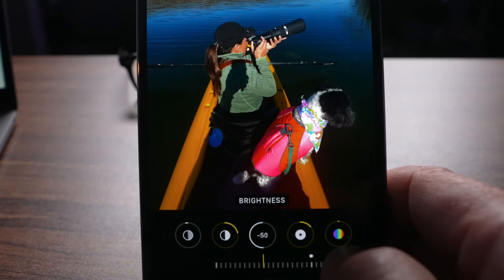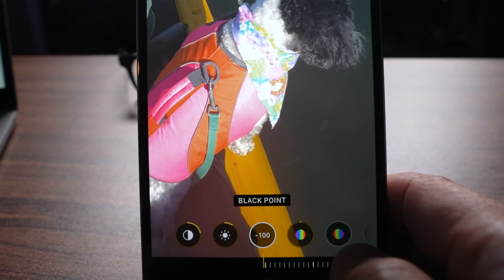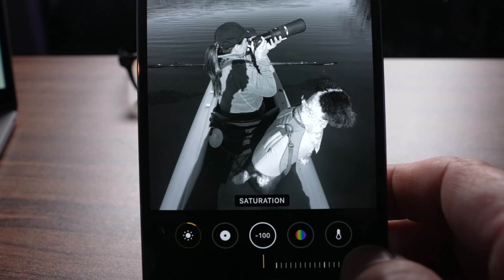Brightness is very similar to exposure. Let's talk about the black point and the white point. The values in a photo typically range from 0 to 255 — 255 is bright white, 0 is completely black. You can adjust the point at which everything below it is black. If you lower the black point, the detail actually comes up. And if you drop it too far, details that were in the shadow are now completely lost.